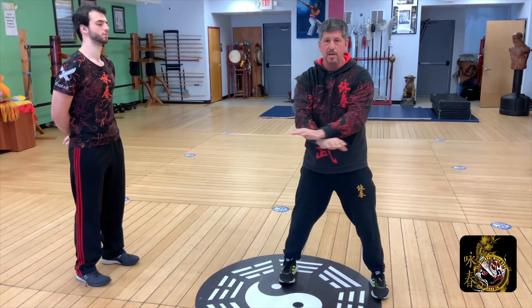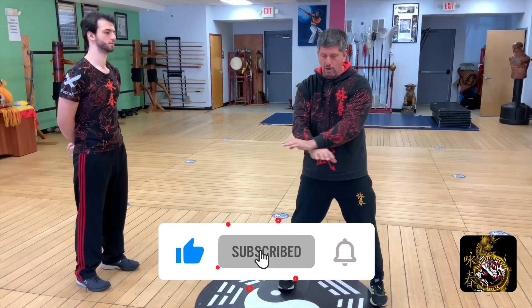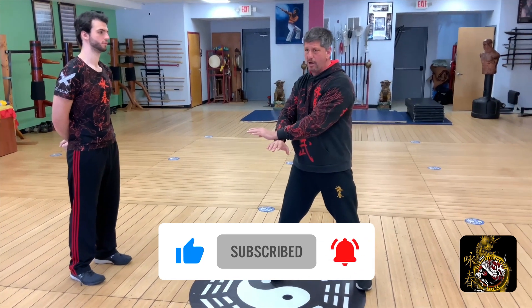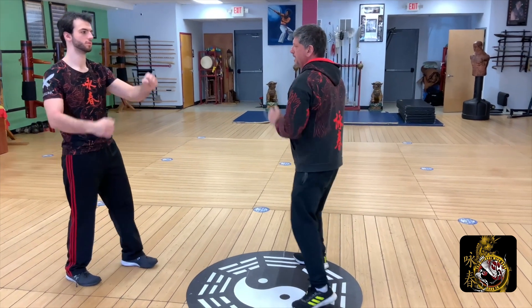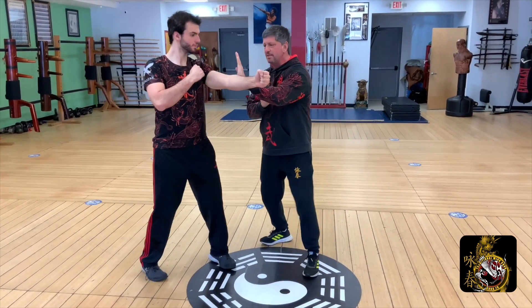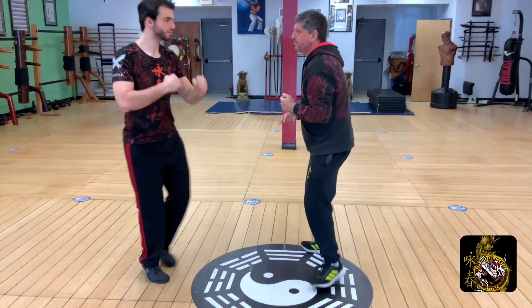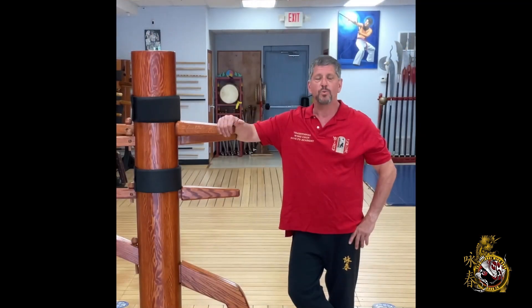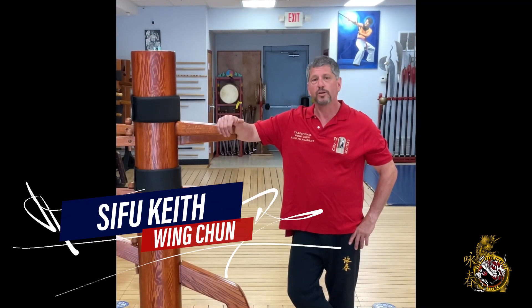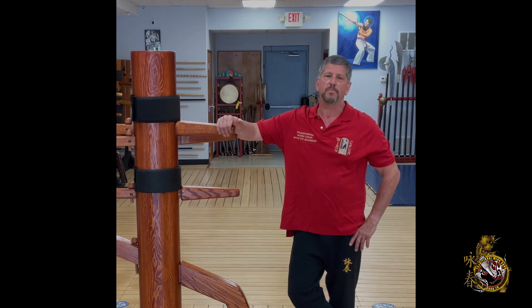Don't forget to hit the like, subscribe, and share buttons. When you hit the subscribe button, please hit the bell notification to all so we can let you know as soon as we put out a new video. We want you to know that we're here for you, so leave your comments below — we're going to get back to each and every one of you to make sure your questions get answered. Thank you, and we look forward to being your all things Wing Chun and more for many years to come.